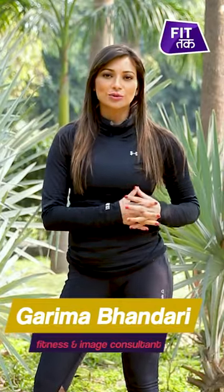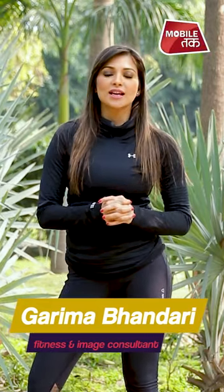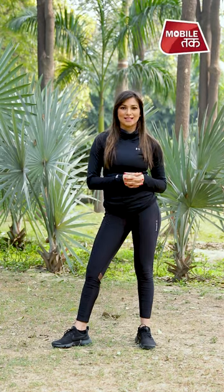Hello people, I am Garima Phanidari, welcome to FitTak. In this video, we will do an easy body weight exercise, which means that you maintain your body's lean muscle mass and protect your joints and bones' density.